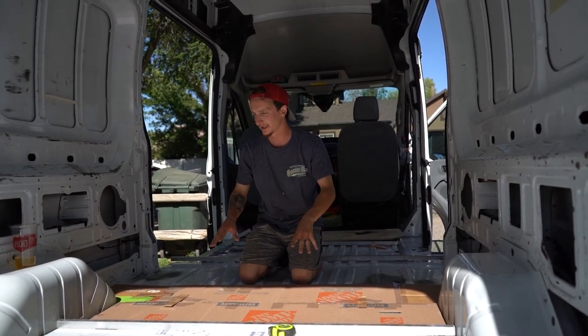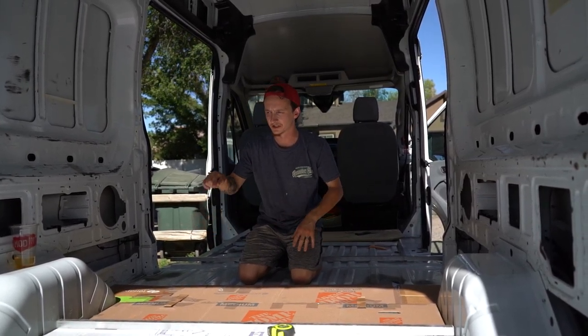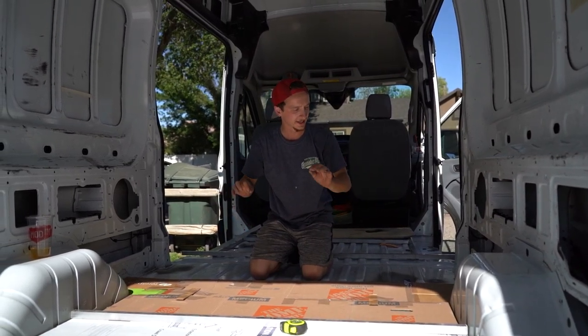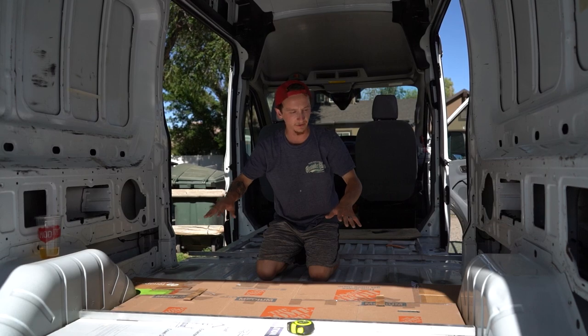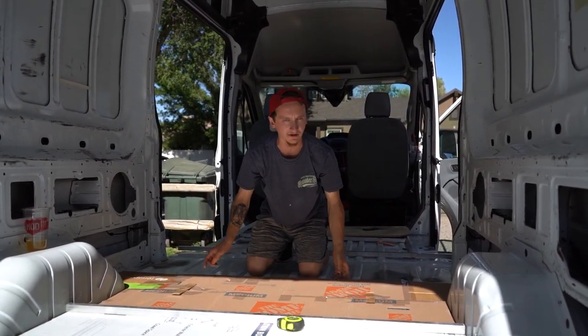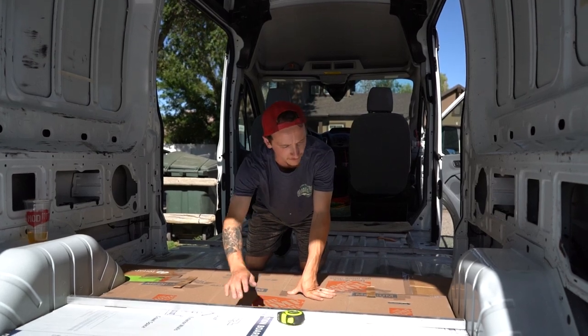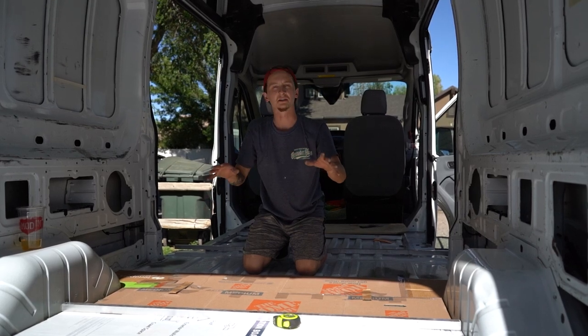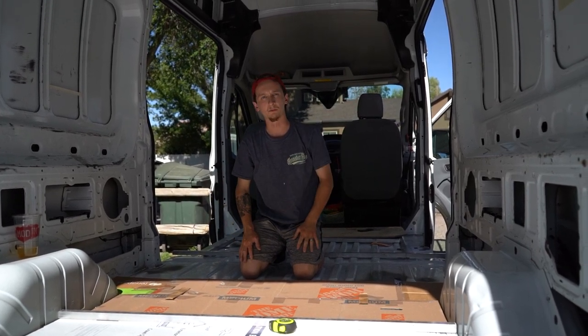This is the same template we just used. We basically just flipped it, put it on the other side of the wheel wells, and it looks like it's going to be the same curves around the wheel wells. All we have to do is cut a little bit off of this section — so we'll draw a nice line, cut it right there, and go ahead and cut out basically the same piece on the next piece of foam board.